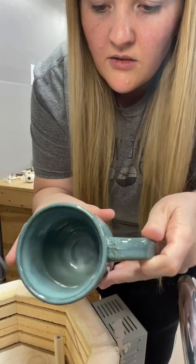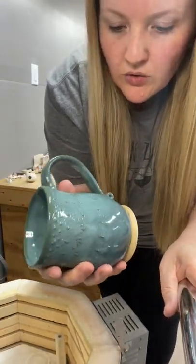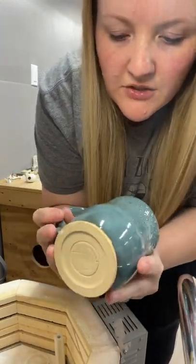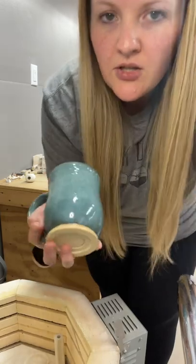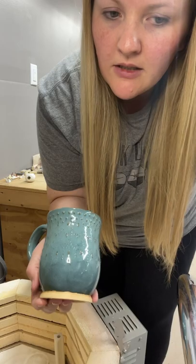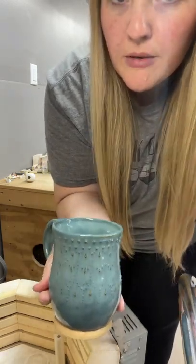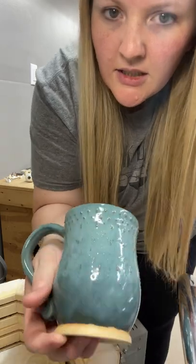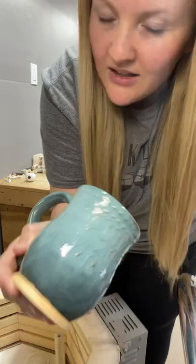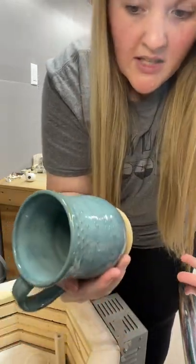This one is also slip trailed with tourmaline over it. Maybe we should have done just three coats. When I brush things on, I tend to do four coats because three sometimes doesn't seem like enough, but I think on this one three maybe would have been better to not bury so much of that texture. This is also slip trailed and that takes forever to do, but that's a pretty cup.